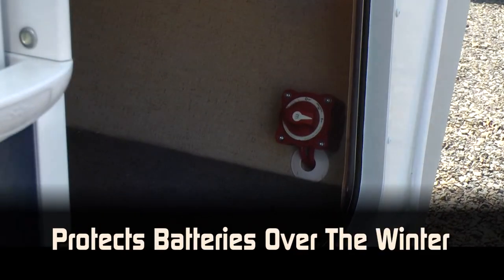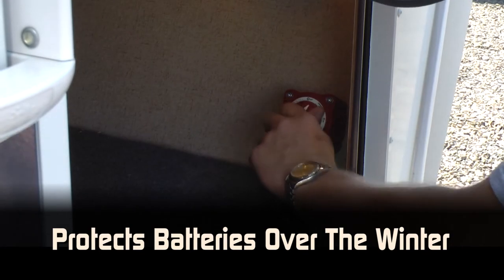Another important feature of your coach's electrical system is the battery kill switch. The switch stops detectors and appliances from draining batteries in the winter.